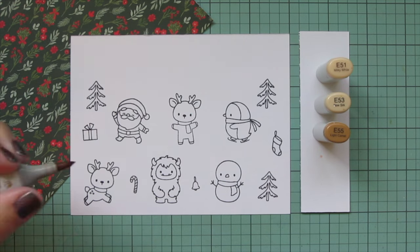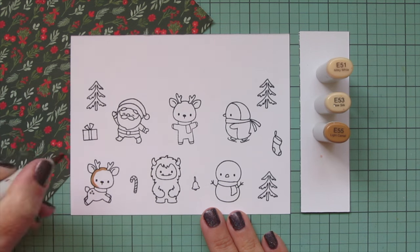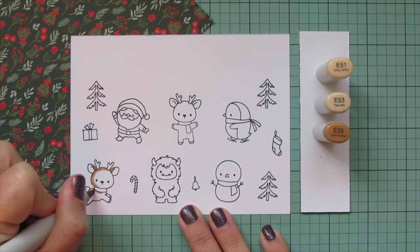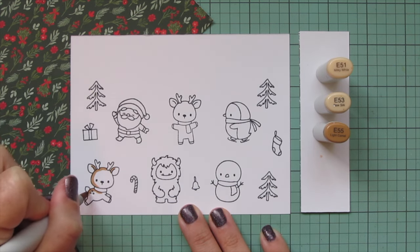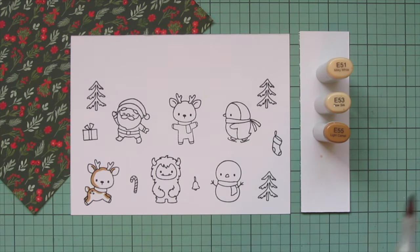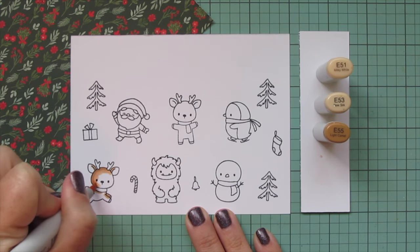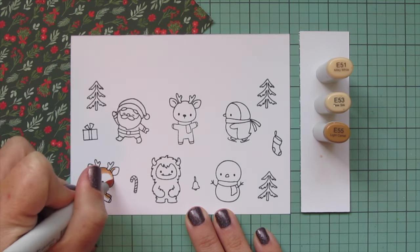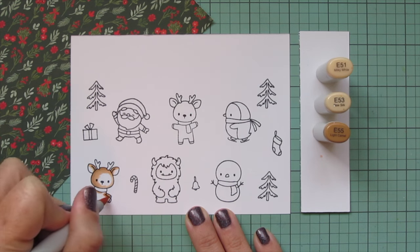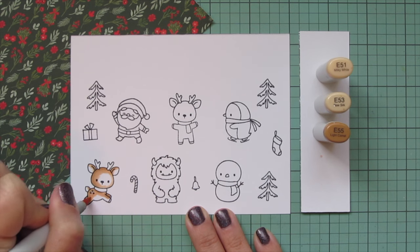I'm starting off with my reindeer and I wanted to use some light brown shades for them. I decided to go with E51, E53, and E55. I'm going to start with this one over on the left, and I'm going to be shading him on the left since his body is facing toward the right-hand side. His head is facing forward so I will do a little bit of a different shadow over there. I did the darkest on the left, but I'll add a little shadow with the E53 midtone over on the right just to add a little bit of extra definition. Then I'm going to use that E53 to blend down the body toward the stomach.